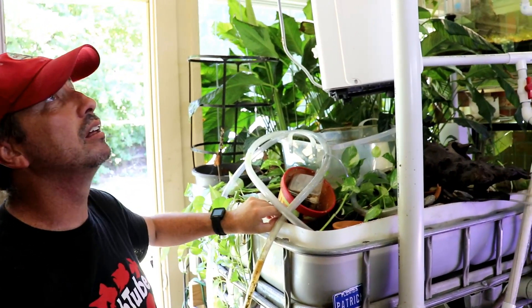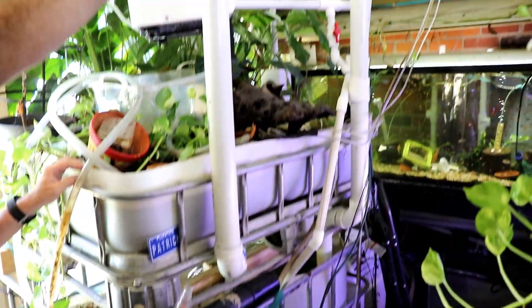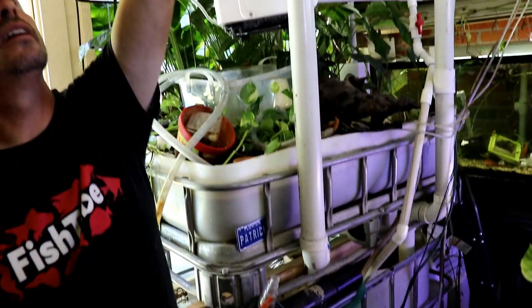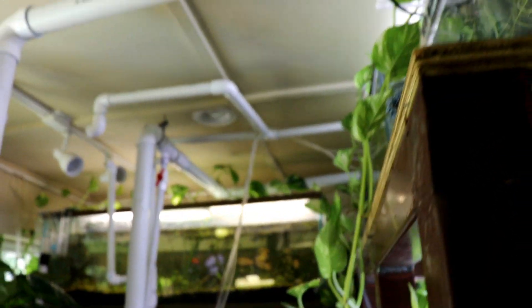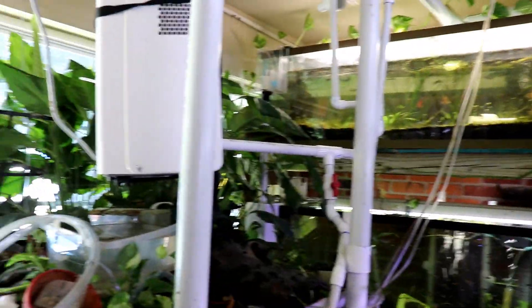If you want to do it on a bigger scale, that's why I went with the cut IBC tote. This filters all of these tanks — they're all plumbed together, but it's just one pump taking water from the sump up, and then gravity takes the water from the top level to the mid level to the bottom. I've got a gutter that catches the excess and brings it back to the sump. One pump is doing all of that for all 25 tanks or so.